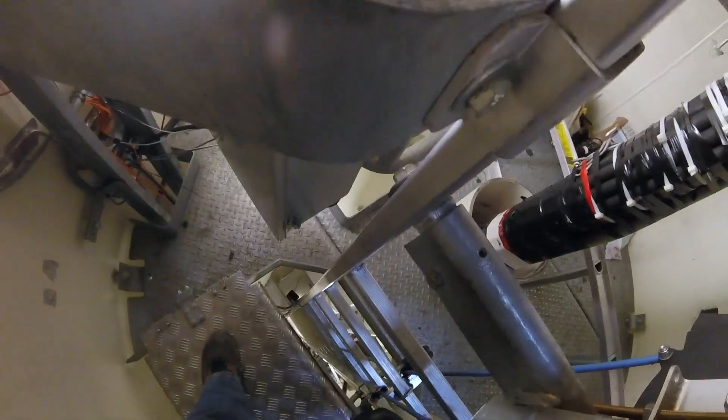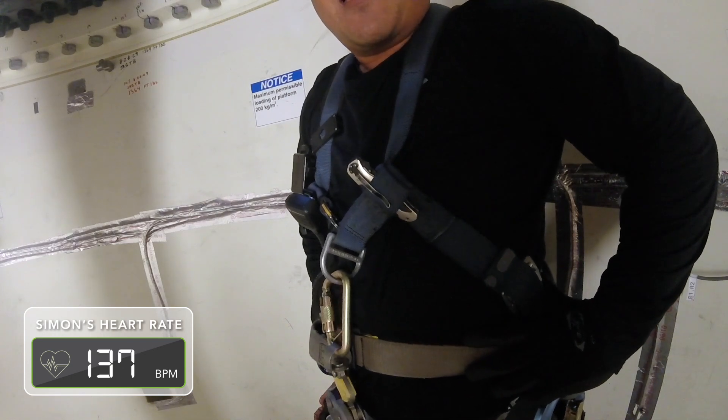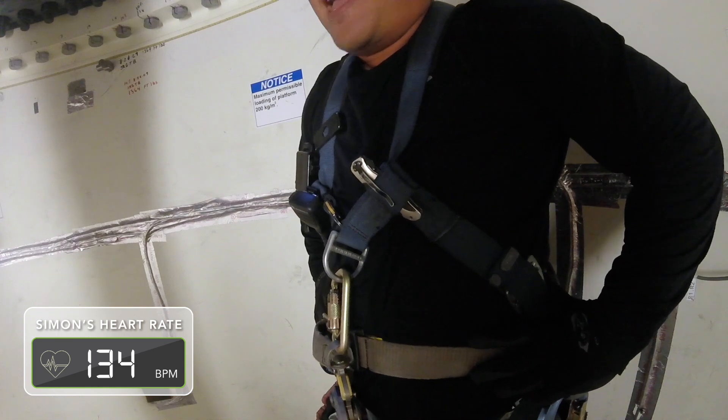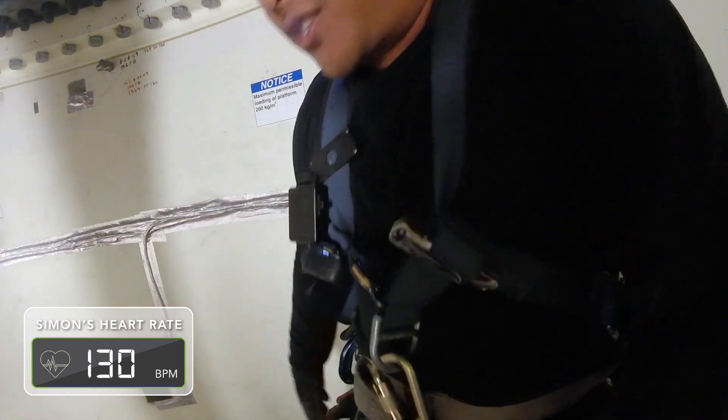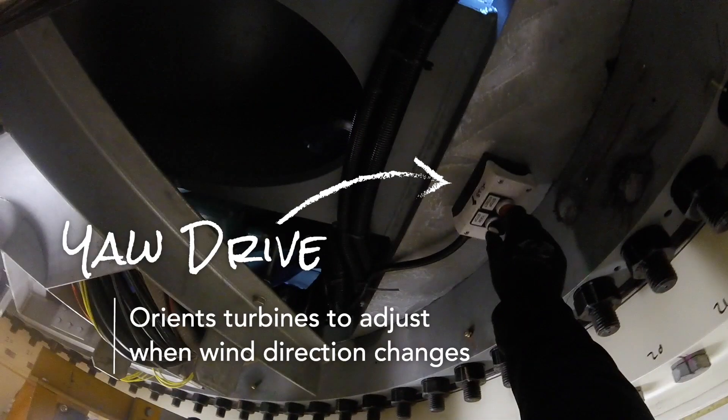Here I am at the top of the GE turbine. I'm getting ready to deploy the ladder — it's about a five-minute climb. And all the heavy breathing — it's not a cow hyperventilating, that's just me. I'm going to deploy this ladder so we can ascend into the nacelle. We're going to put the turbine in the yaw stop so that nobody can control the yaw from downstairs.